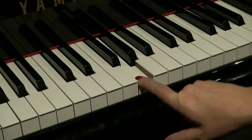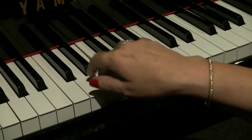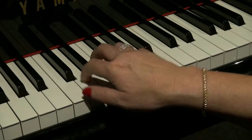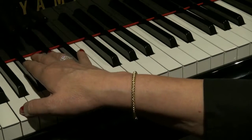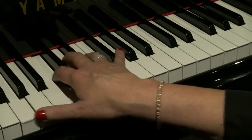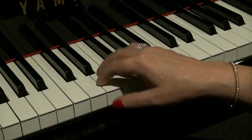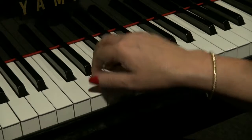That interval is a fifth: one, two, three, four, five. So the first three notes of Holy Grail are G, C, G. Then we progress on the scale using the white notes, as I said.